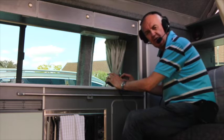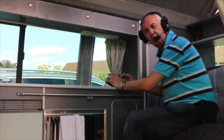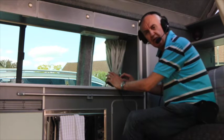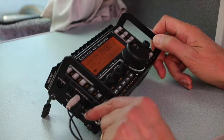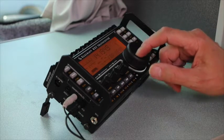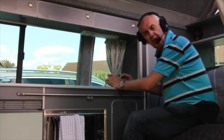Hello there. I'm Peter Waters, G3OJV from Waters & Stanton. I do quite a bit of QRP portable operation, and I'm using here the Elecraft KX3. One of the questions that frequently gets asked is what headset can I use with the KX3, what connections, how do I make these connections, what adapters do I need? So I thought in this short video I'd just show you how I do it.